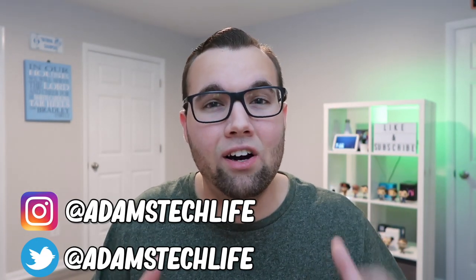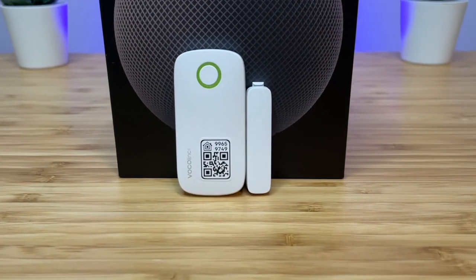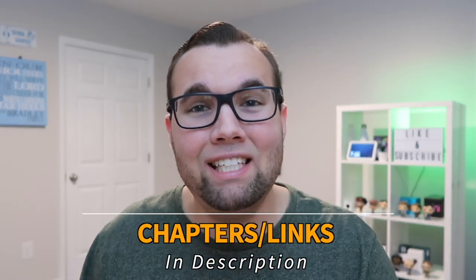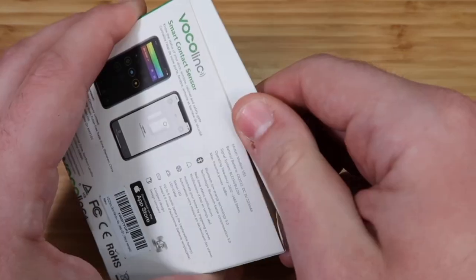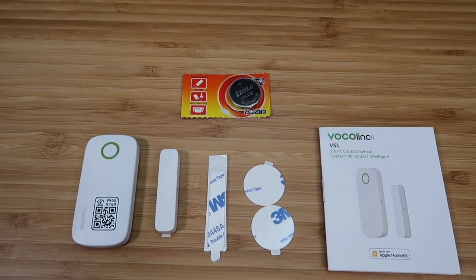These automations work with any contact sensor, but in this video, we'll be using the VocalLink VS1 contact sensor. This video is sponsored by VocalLink — they did send me their VS1 contact sensor for this video, so let's check out what's in the box.